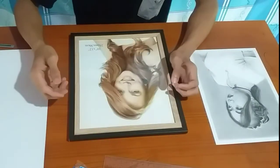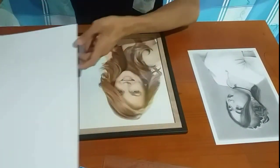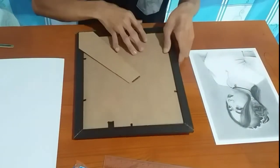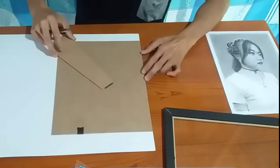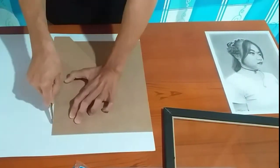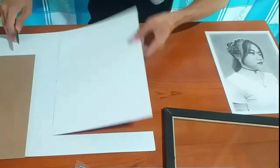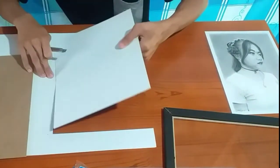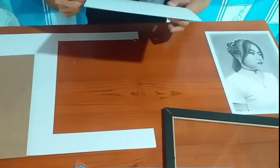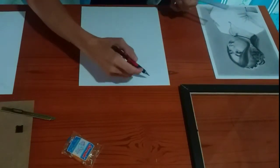So yung unang gagawin natin ay ikukat natin yung board natin exactly the same size ng frame natin, which is ito. So ang mangyayari dito sa board natin, magbubuta sya dito sa gitna.